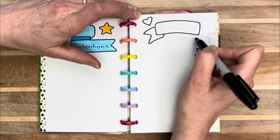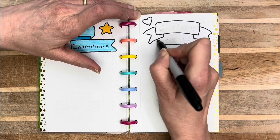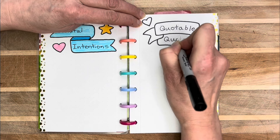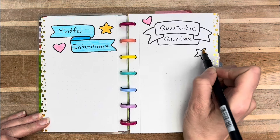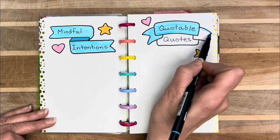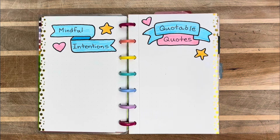Aside from the page where I have the 12-month spread, I have just a couple of pages. I wanted to put mindful intentions on one — it's not exactly a goal page, it's more like a guidance page, thinking about what I'm focusing on and the direction I'm heading. The other one is quotable quotes, because I love to put down quotes and they help me remember who I am and who I want to be.